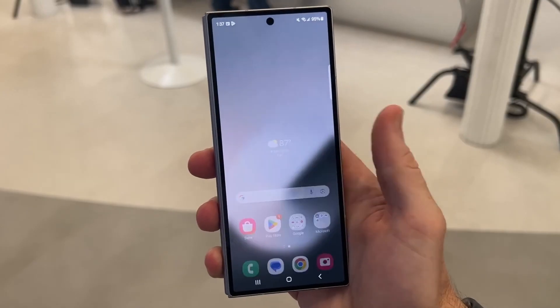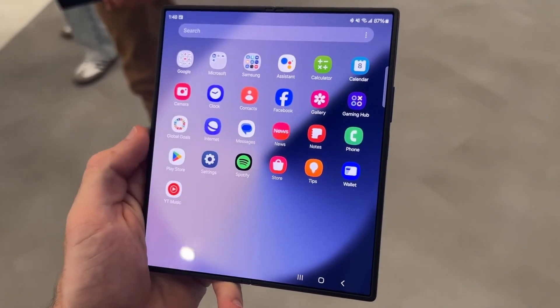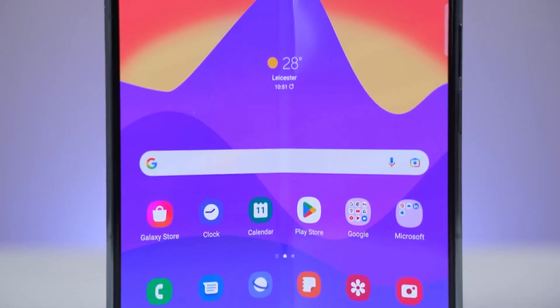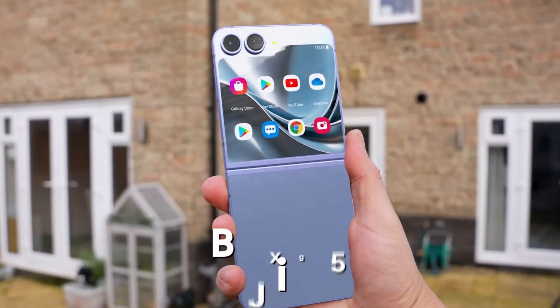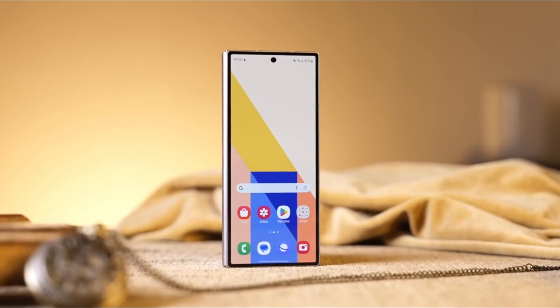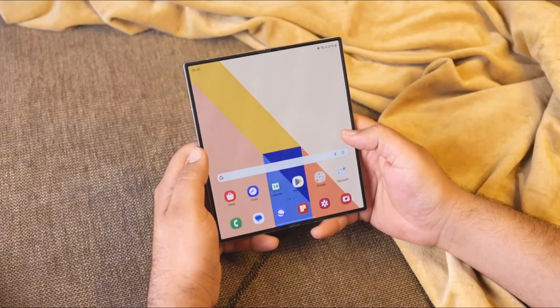If the Galaxy Z Fold 7 truly minimizes the crease's visibility, it could attract more potential buyers. Unfortunately, while leaks about the Fold 7 are abundant, there is little information available regarding the Galaxy Z Flip 7. As a result, it remains unclear whether the Flip 7 will benefit from the same crease improvements as its larger counterpart.